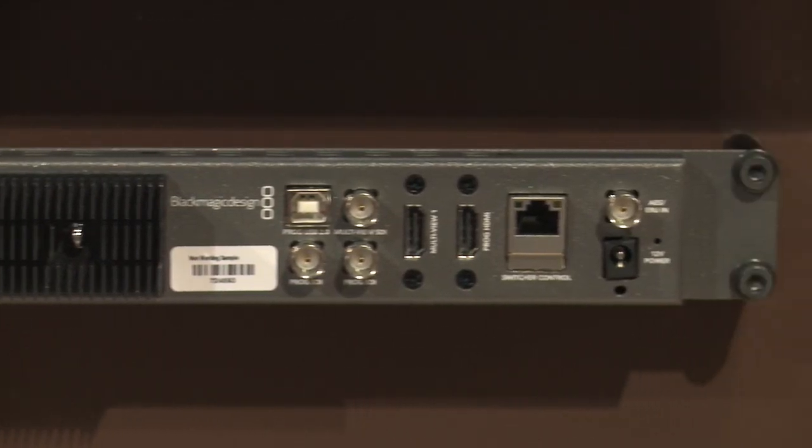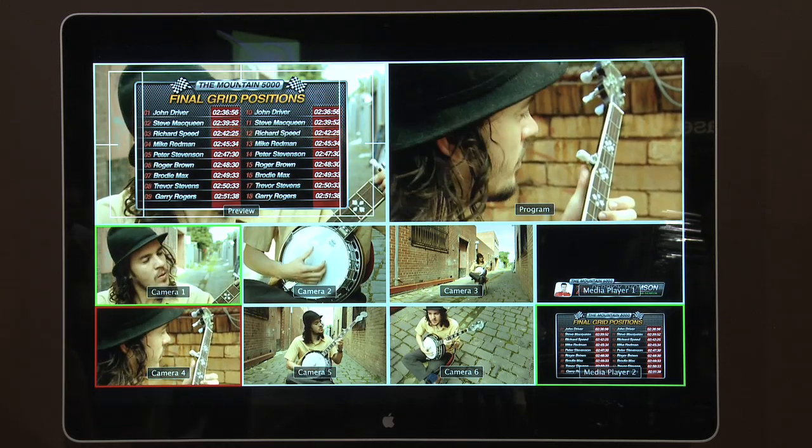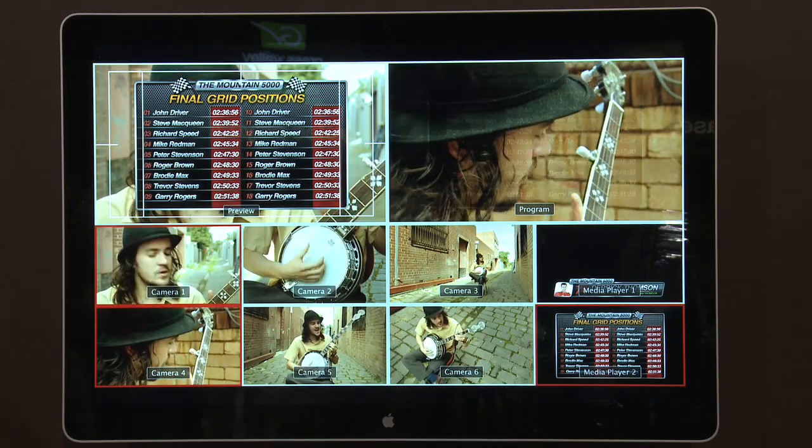It has a combination of SDI and HDMI inputs — there's a total of eight, but you choose the six that you want to use. It has one upstream keyer and two downstream keyers. It has a multi-viewer that shows all the cameras, program, and preview, and that comes out on either the HDMI or SDI output.